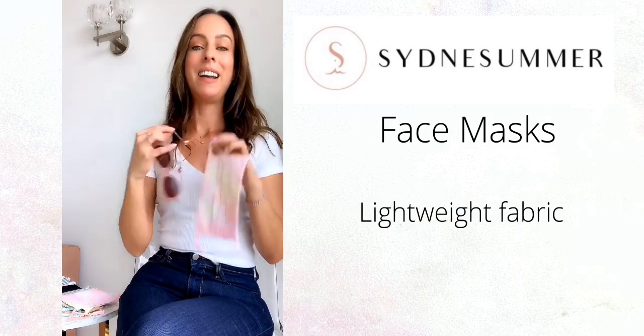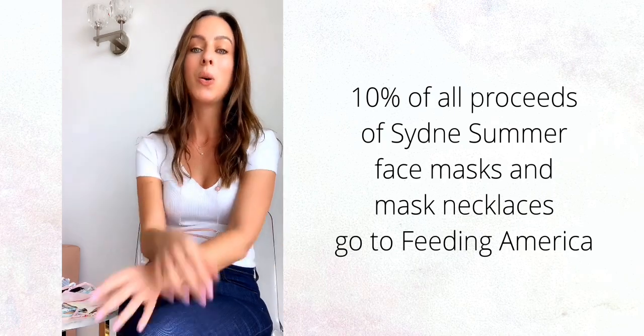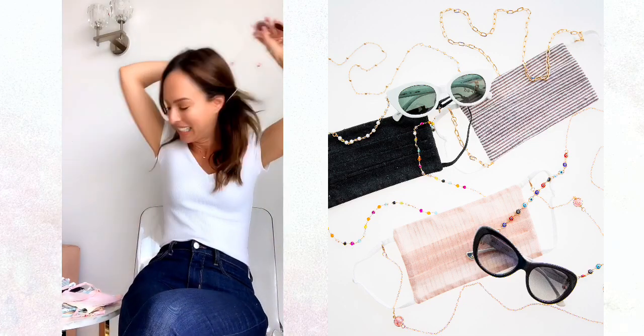You just clip it on and wear it around your neck. 10% of all proceeds from my face masks and my mask necklaces go to Feeding America to help end the fight for hunger. I'm just really, really excited.